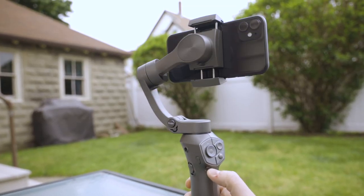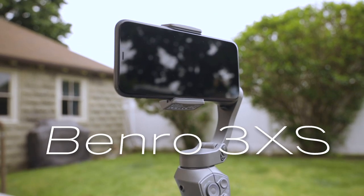Luckily, Benro has a solution. This is the Benro 3XS — a small portable gimbal that's great for your cell phone. It's good if you're looking to do walk and talks, if you're filming crazy action sports, or if you're just looking to get better videos of your kids.